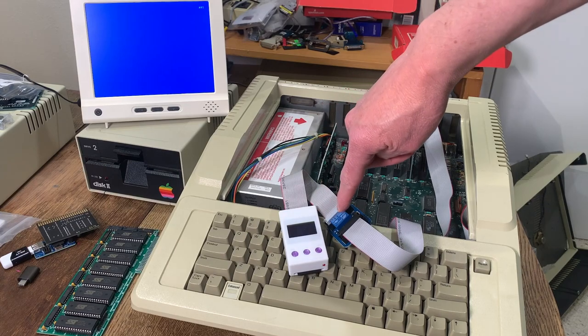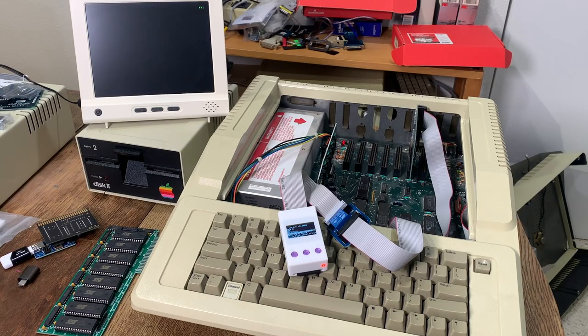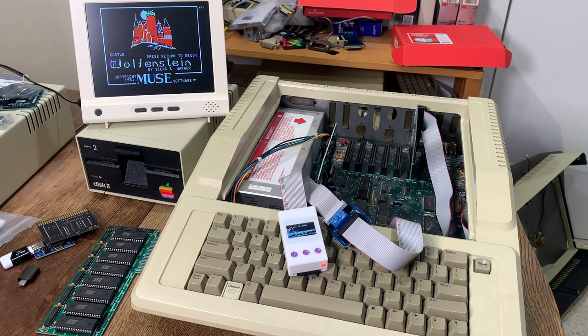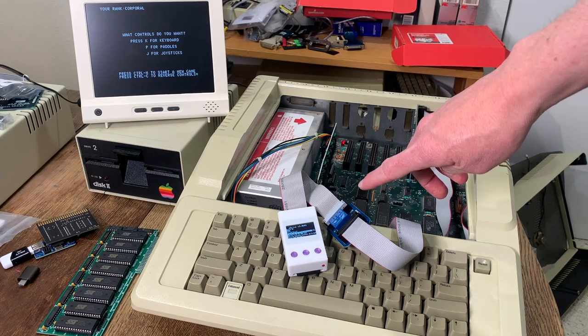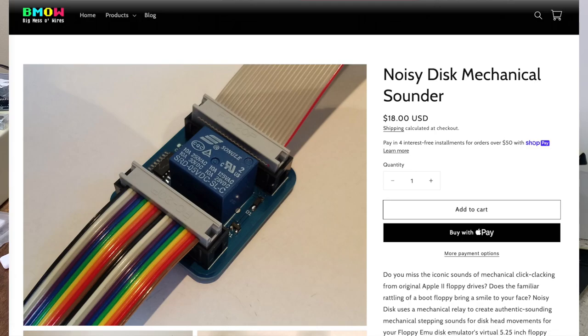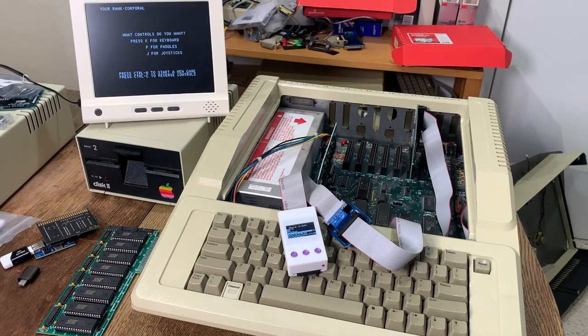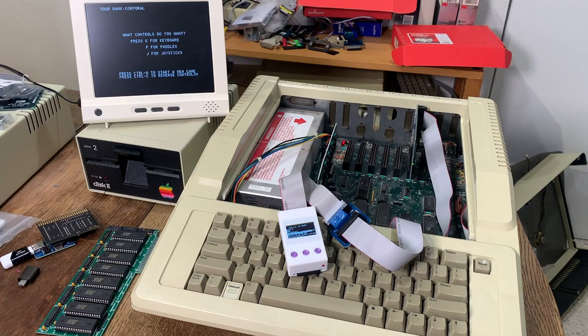Now we have the W drive wired into the noisy disk sounder. Let's turn the computer on. Here it's booting up Castle Wolfenstein — and you can see that works just as well as the floppy emu. The noisy disk sounder is $18 from Big Mess of Wires. If you're nostalgic for that old Disk 2 noise and you have a floppy emu, W drive, or another disk emulator, I'd highly recommend getting one. It's just a nice touch that brings back that nostalgic feel.